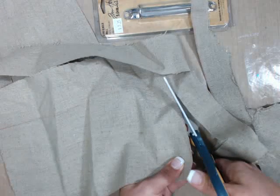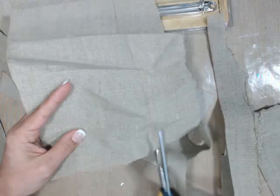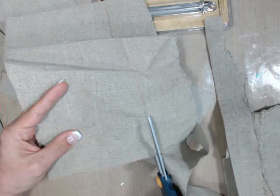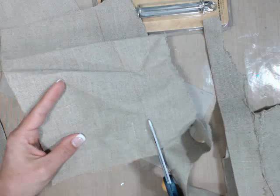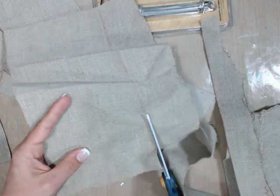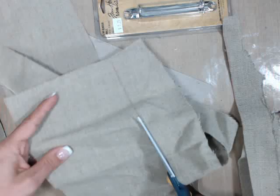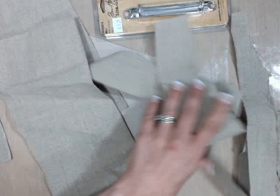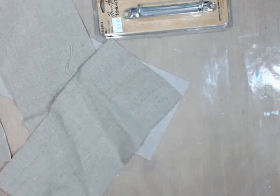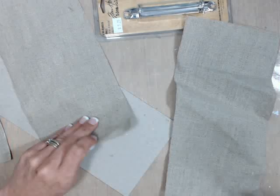I'm almost done cutting here. It's your first time watching live streaming — welcome! All done with that. Of course, save those fabric pieces — you can use them for absolutely something else. Now I'm going to take my large pieces and cover both sides. You need to cover both sides for sure.